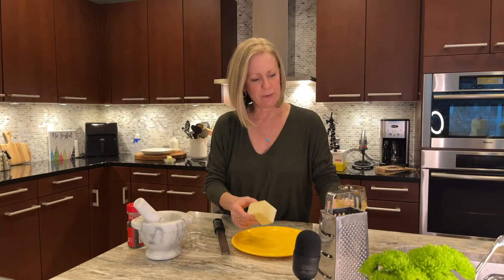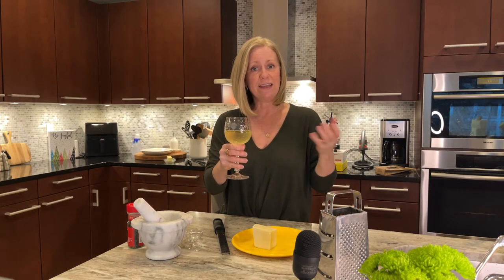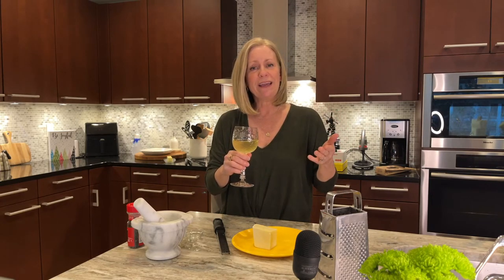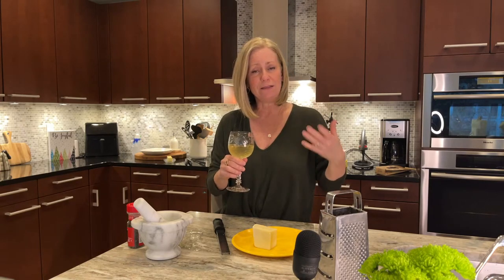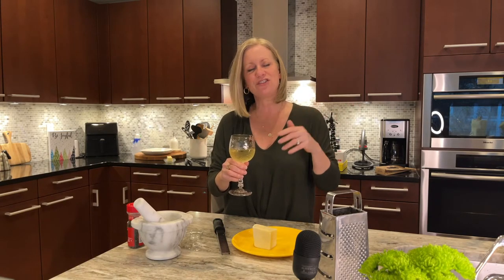I'm going to chat a little bit and take a sip of wine. Cheers to you all! It is Thursday — Friday Eve — and the weekend is just around the corner. If you're joining, please pop in the chat and say hello. I love chatting. Hubs will be joining us in a bit. It helps me calm down, so don't be afraid to come say hi.